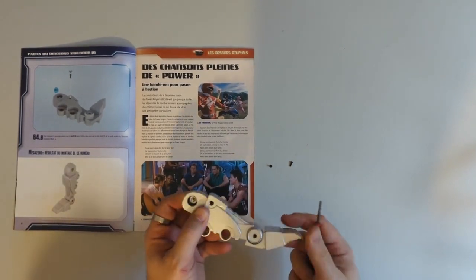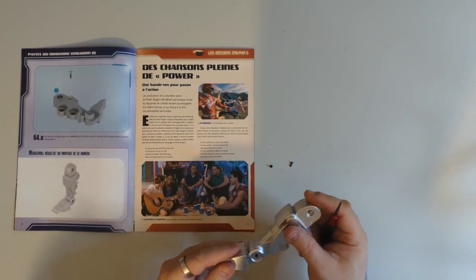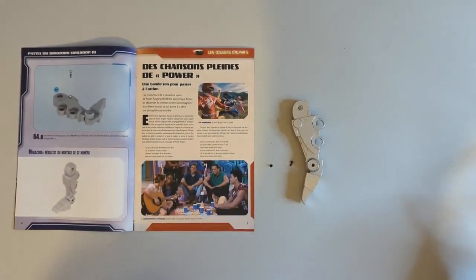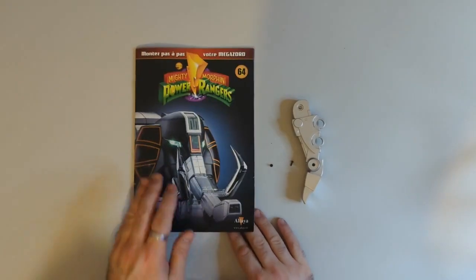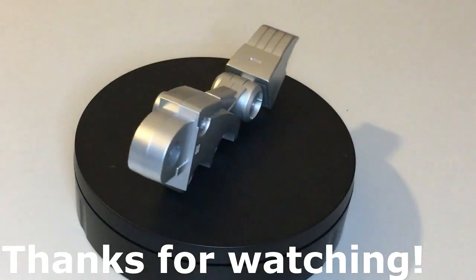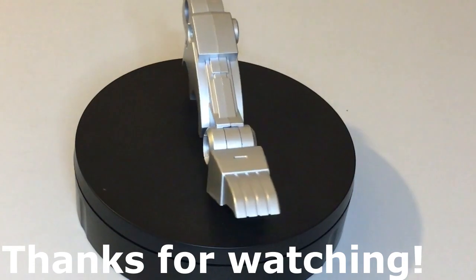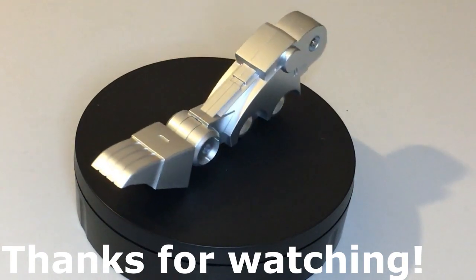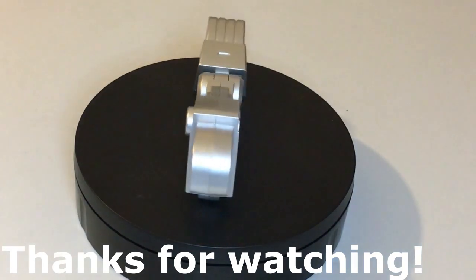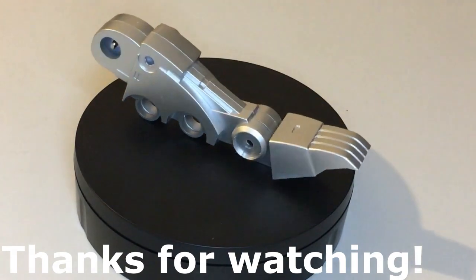So nice quick video today — not a lot of assembly work to do, but we are making progress bit by bit. Thank you very much for watching. That concludes issue 64 of the Altair Megazord build. If you want to drop a comment in the comments box below or talk about anything you've seen in the video, don't forget to like and subscribe if you're just joining us. We'll see you next time for issue 65. Thanks for watching, bye for now.